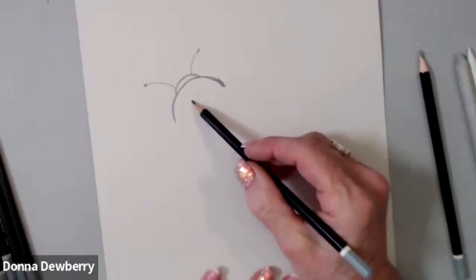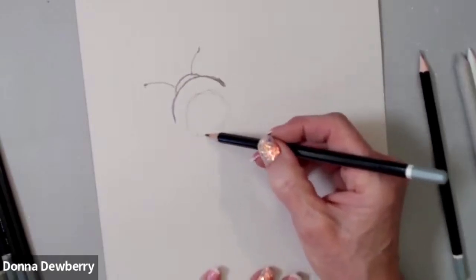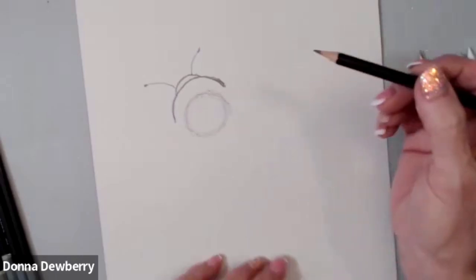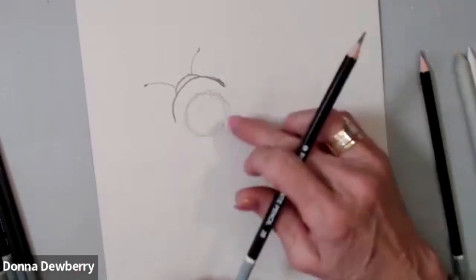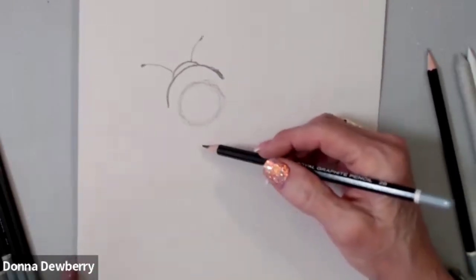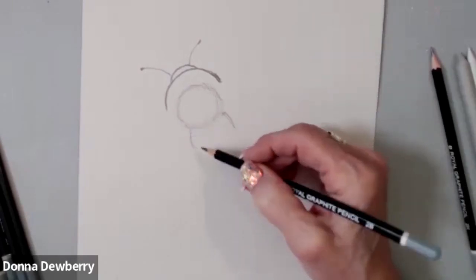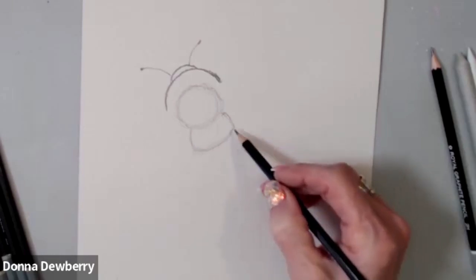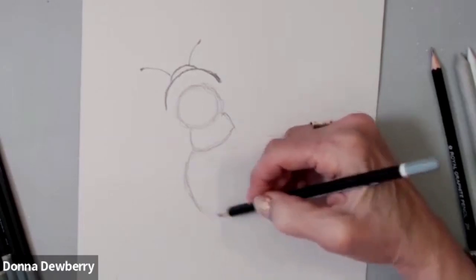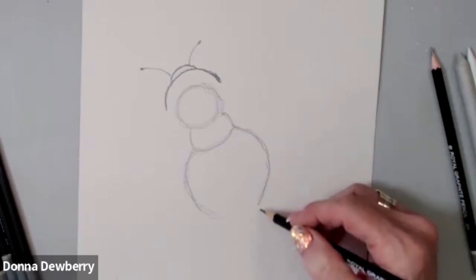Right in here is the top area of his head. To get a circle, sometimes I just go over and over. Even if it's not exactly even, it ends up getting you a nice round shape. Now, from there he has this fun body that's kind of plump, so I'm going to come right in here and curve down. Let's go out for this plump body, because the prettiest part of this bee is his striped body and his pretty wings.